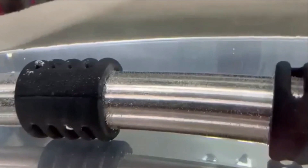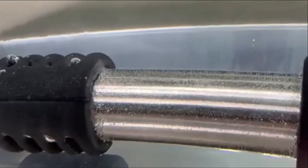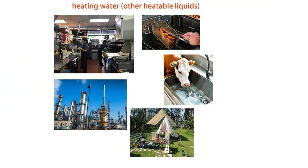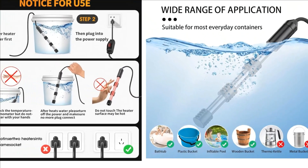It's not limited to home use — you can also use it for farm livestock such as cows, chickens, and sheep. Prioritize safety by reading the instructions before use. Ensure the water is fully immersed to avoid dry heating. As the product operates at high power, make sure the circuit you're using is in good condition.